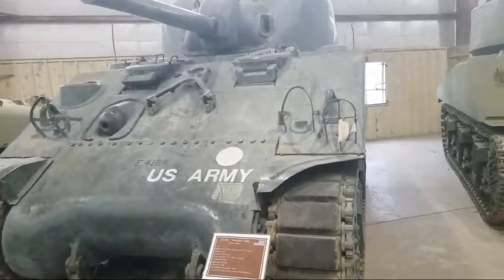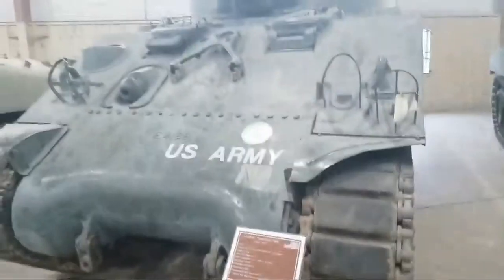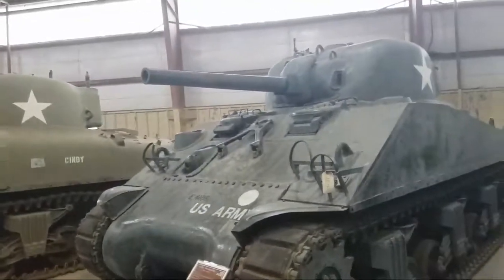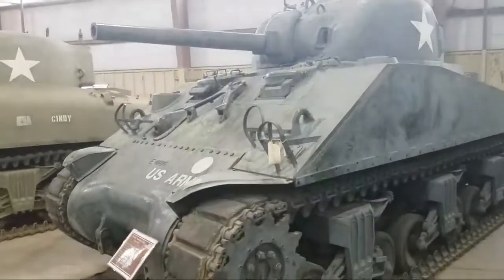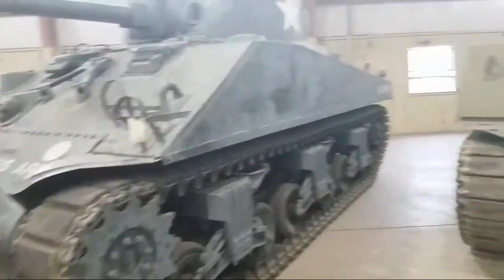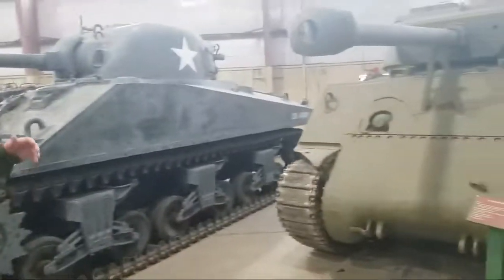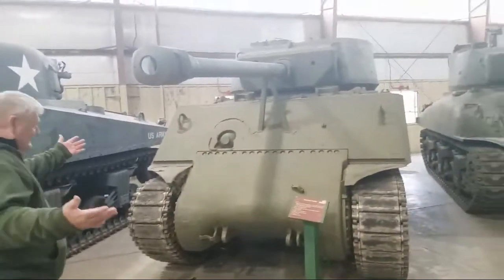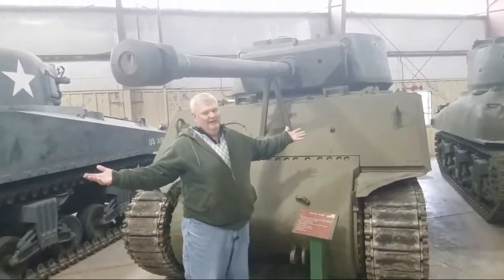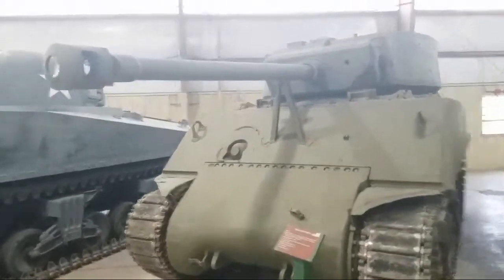This is another version of the M4A3 Sherman. You've got different sloped armor on these — that's about the only difference. And this here is the Sherman Jumbo.